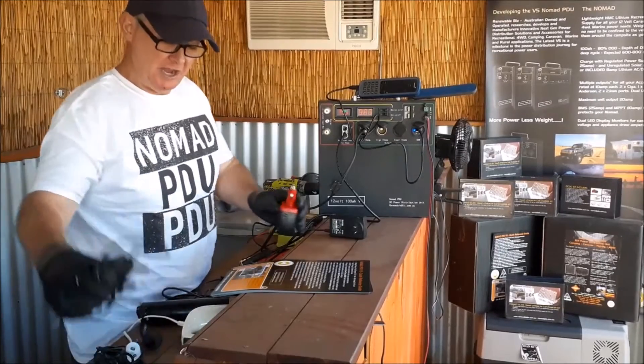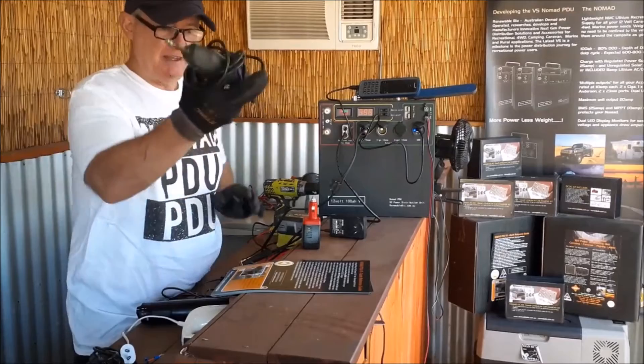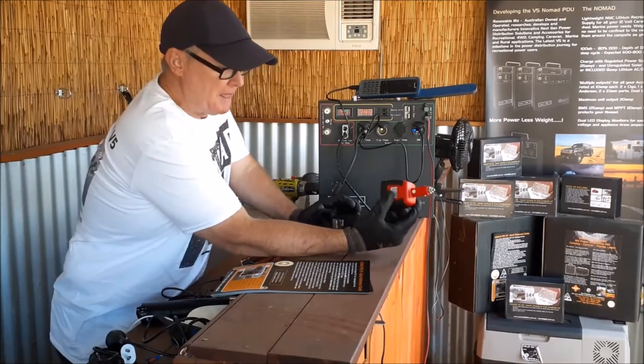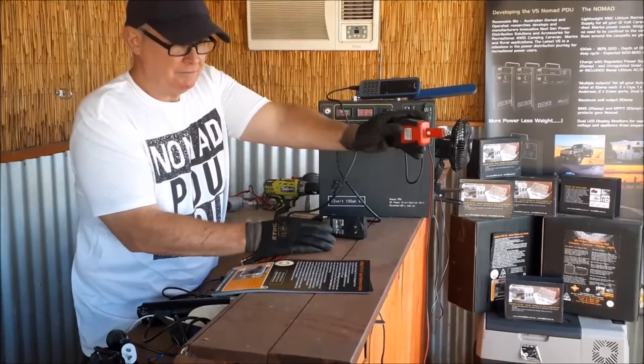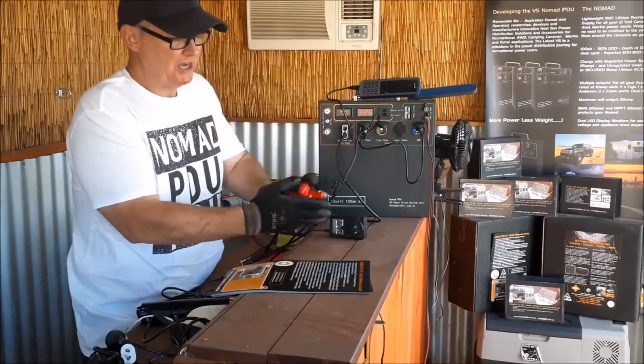Don't run anything large like a high-powered hammer drill. You can run a Dremel for example — I do use mine and it runs at about 6 amps. The other thing you can do is plug this inverter into your vehicle.